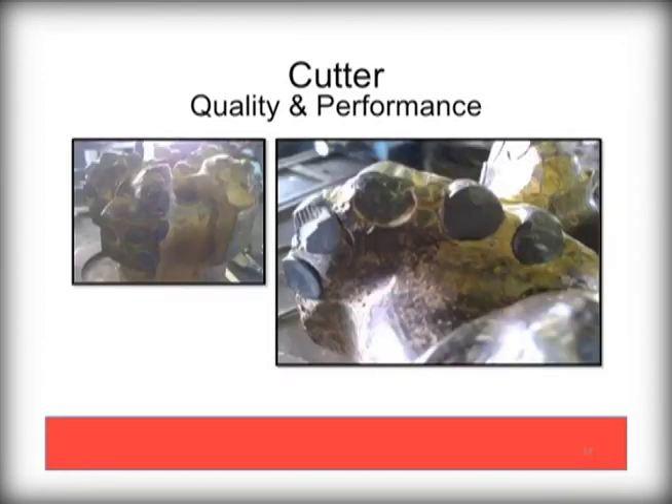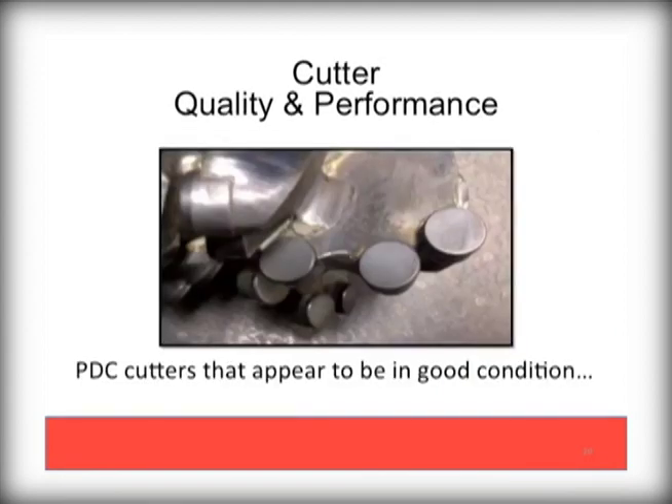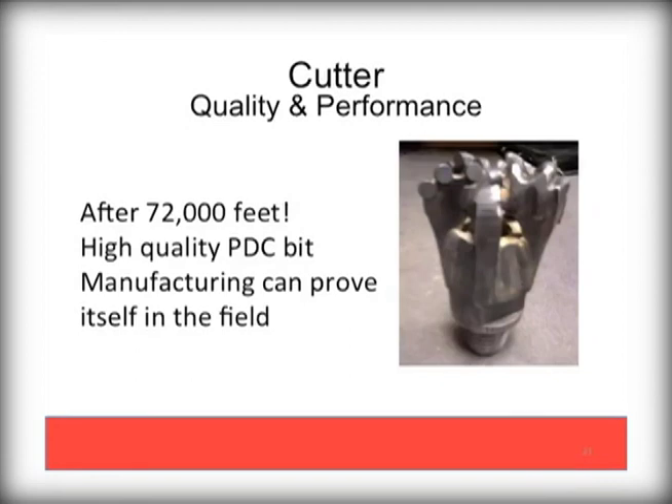Inspect your PDC bits before using. Damage, as seen here, is likely from running in gravel and is not further usable. These cutters still look like they are in good condition and are suitable for drilling. High quality PDCs, properly maintained and used in ideal environments such as sandstone, have been documented to last a very long time. This example was used to drill more than 72,000 feet.